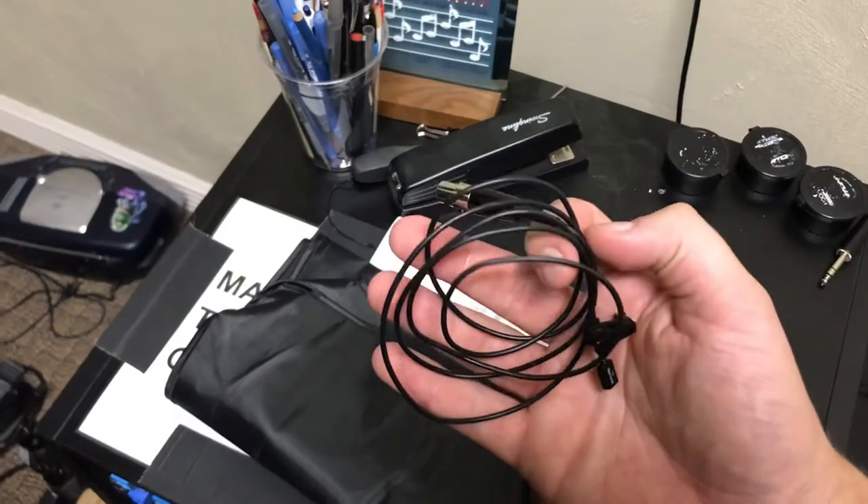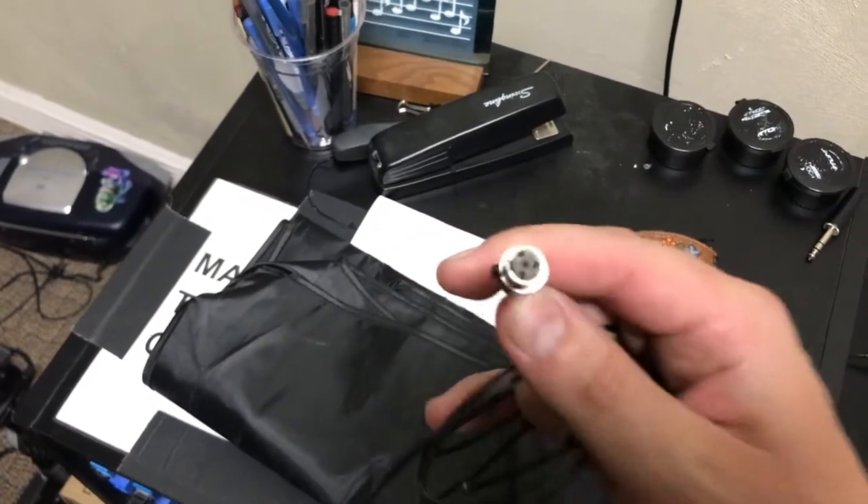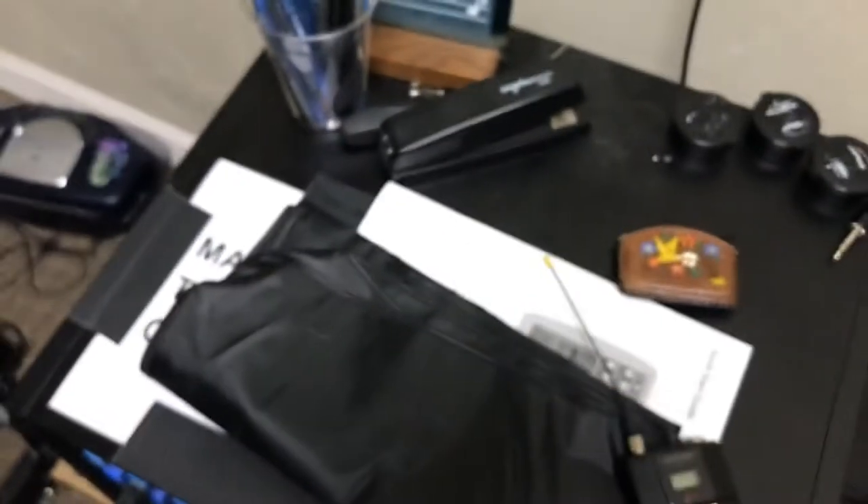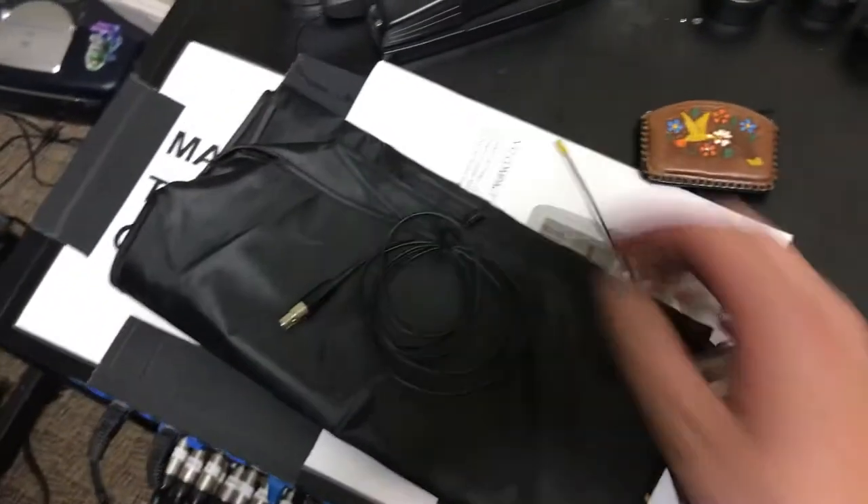Then we have the lapel microphone. This end will get plugged in to the pack — make sure it's nice and snug in there when you connect it.